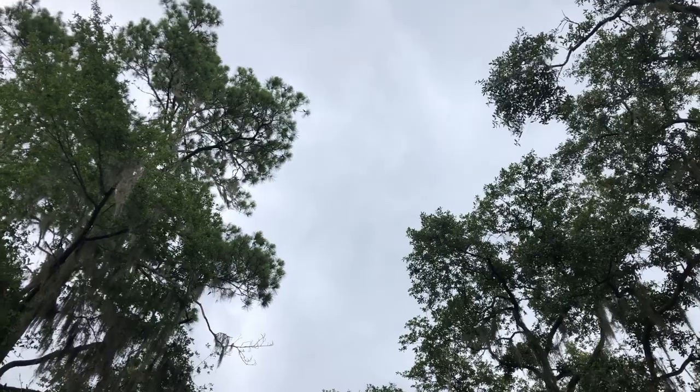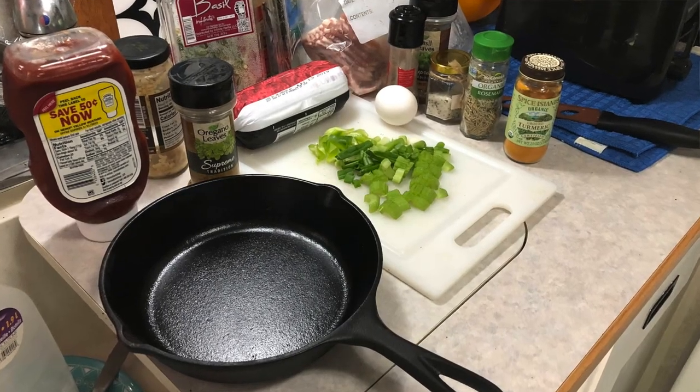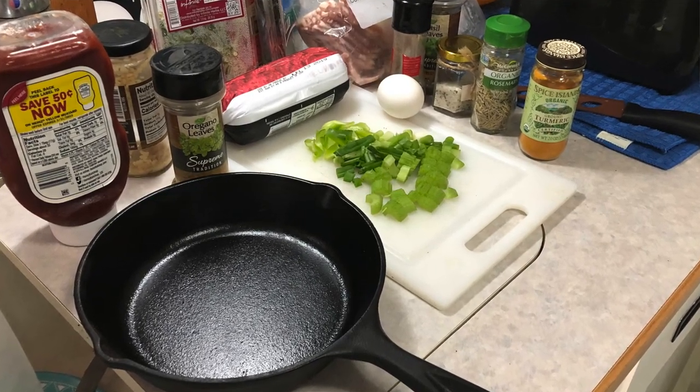The camp host just stopped by — we are going to have severe weather coming through here in just a little bit. And yet, I am still going to try to make our meatloaf. The fire is going right now. Once it's on the grill, I think it'll be okay. I can deal with the rain getting in and out.